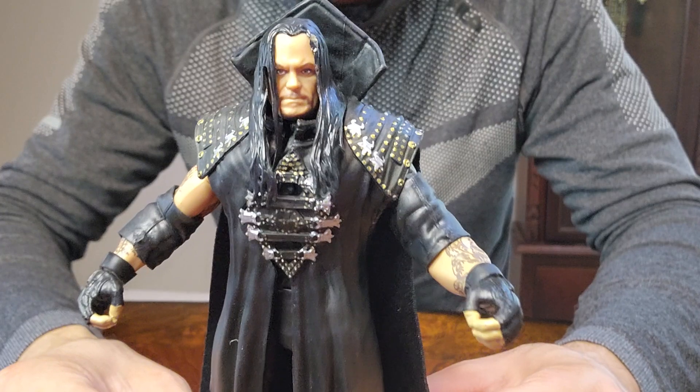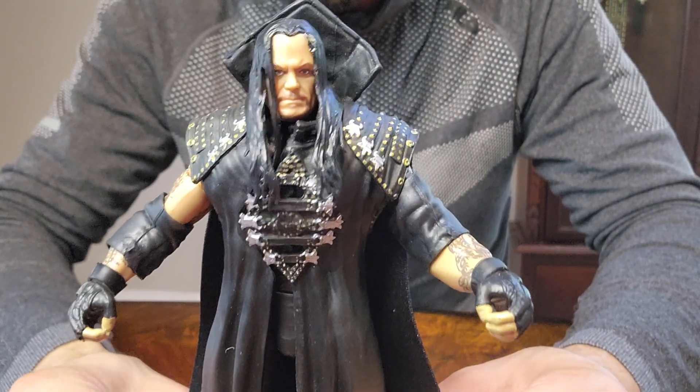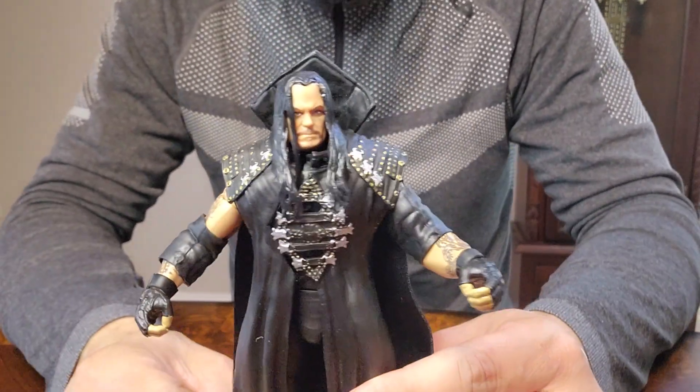And here it is with his gear. Looks pretty badass, looks really nice. Here's the back. Very, very nice looking figure of The Undertaker.